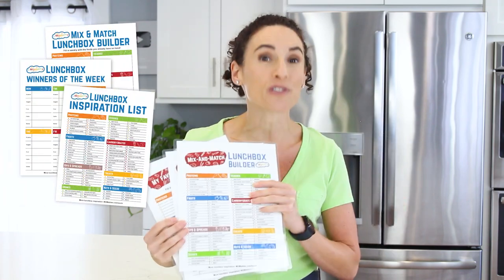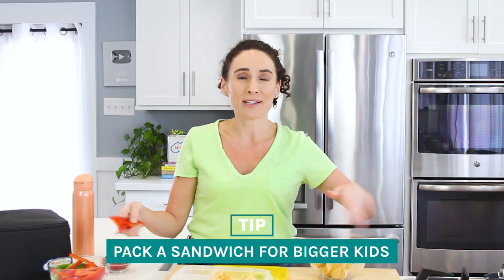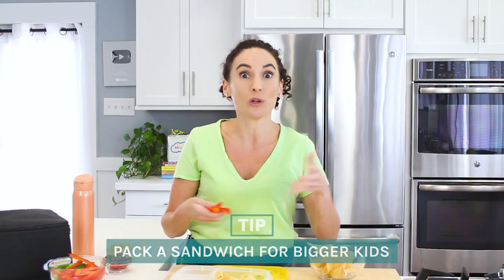If packing lunches is a struggle, I also have this free printable lunchbox builder for you in the description box. It's gonna help you build really quick lunches by mix and matching the ingredients that you already have on hand. For bigger appetites, make sure you send a sandwich and something else just so your kids stay full longer.